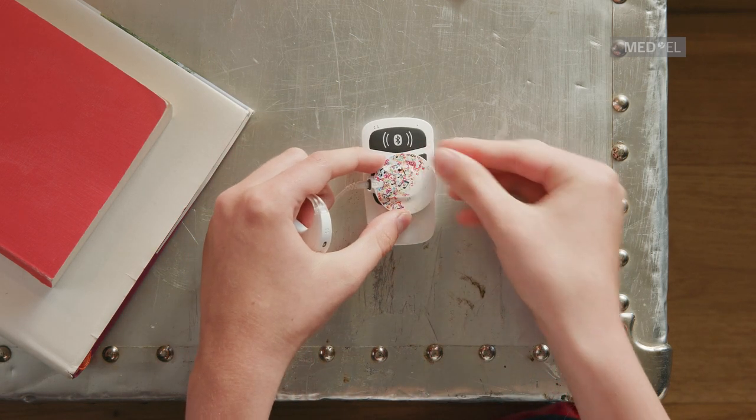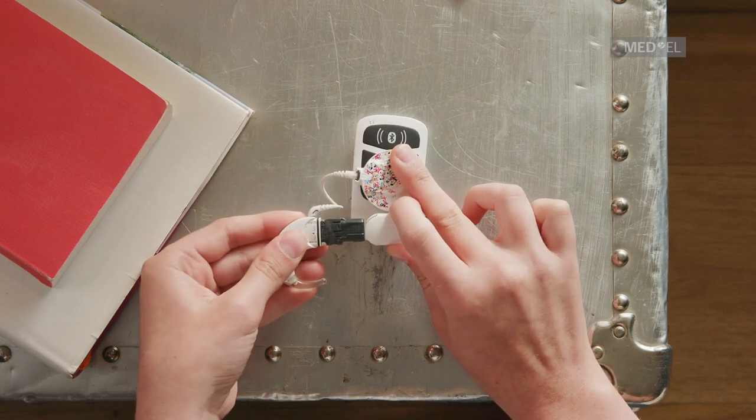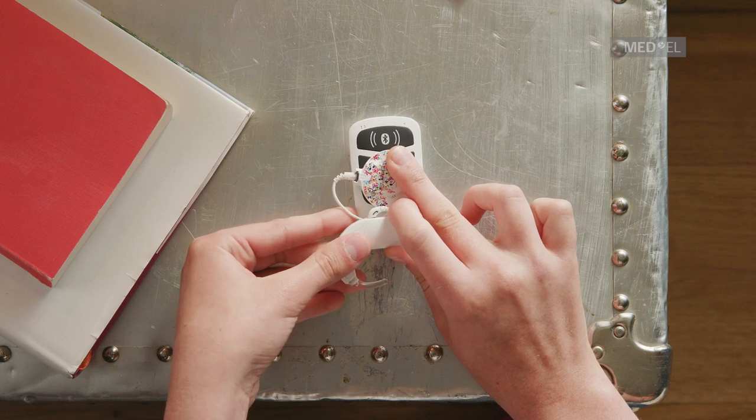If you are a bilateral user, make sure you pair both your audio processors one after the other using the same procedure as before.